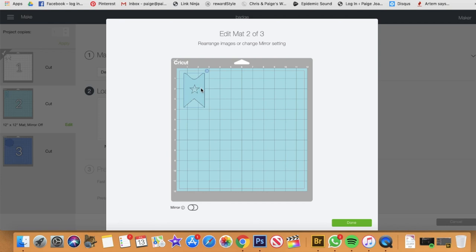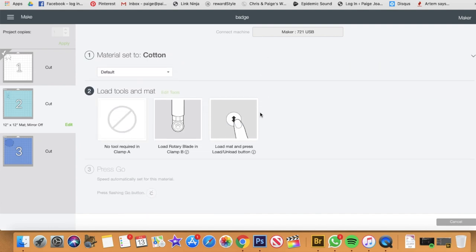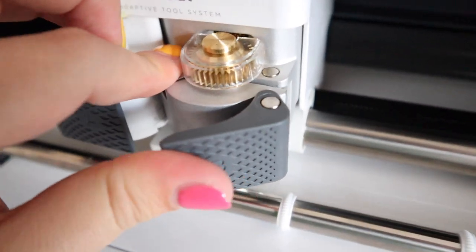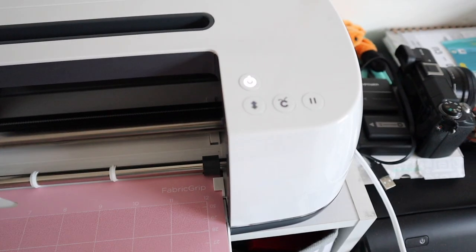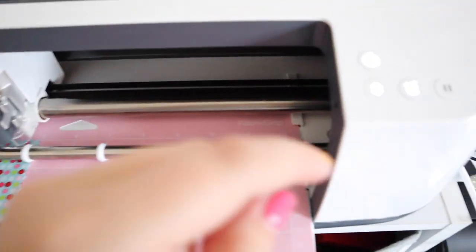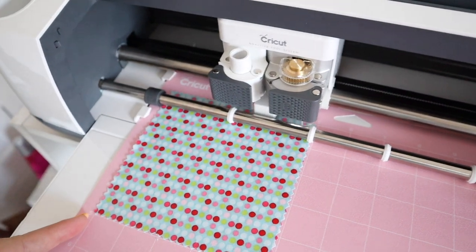Now we move on to the next cut — the little fabric ribbon. Once you've set your material to fabric or cotton, it will tell you to load the rotary blade. I pop the rotary blade in, clamp it down, then place the fabric on the mat and load it into the machine just like the last cut. Then press the button and click the C to start. It's always a bit nerve-wracking and exciting cutting fabric for the first time!